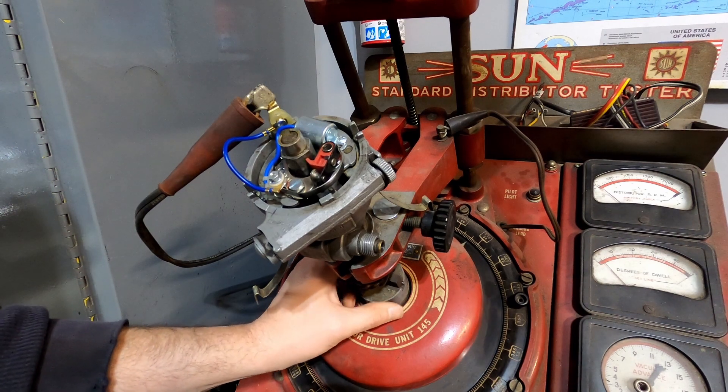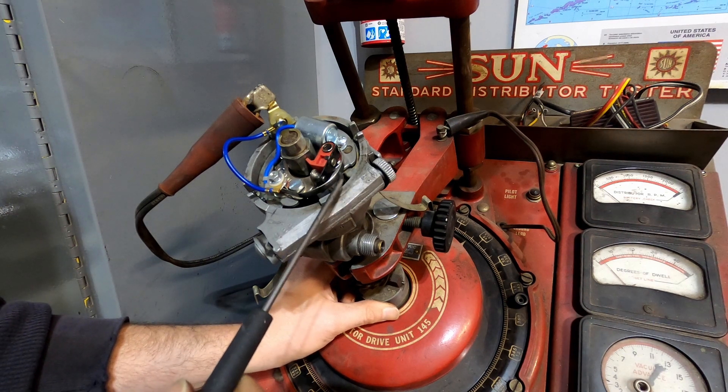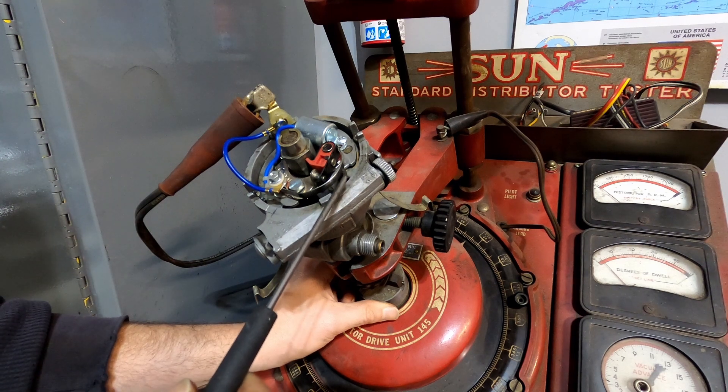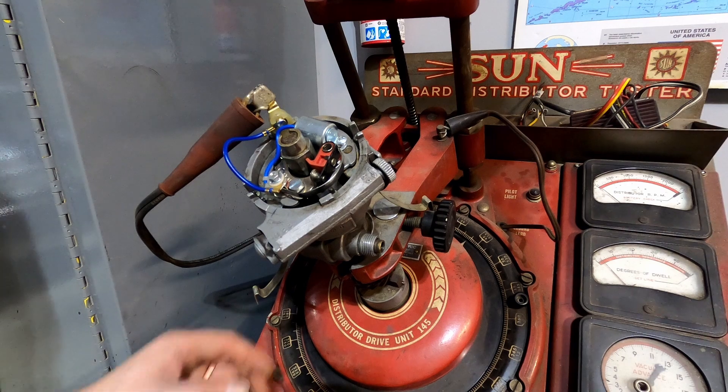Your points may just be bad and replacing them might help — if you happen to get a good set. It also might not. I had a car once where the spring tension keeping the points closed wasn't enough as the RPMs increased, so the points would just start to float — they wouldn't close all the way at higher RPMs — and I couldn't for the longest time figure out why it wasn't going over a few thousand RPM.